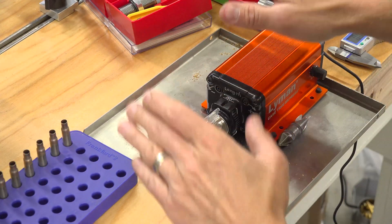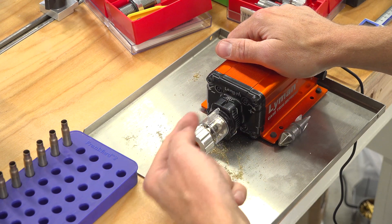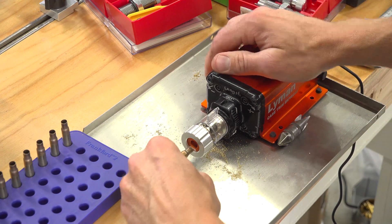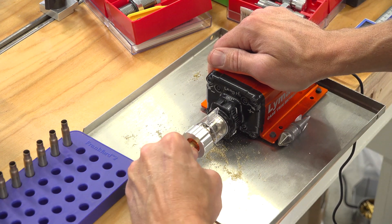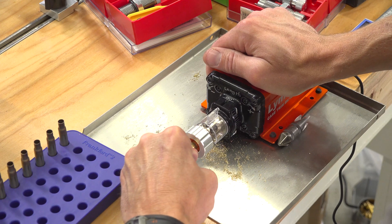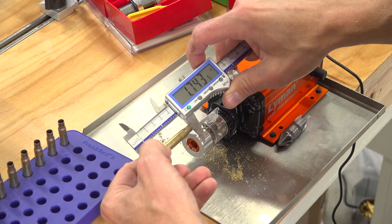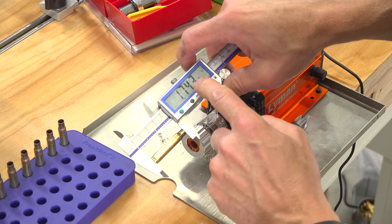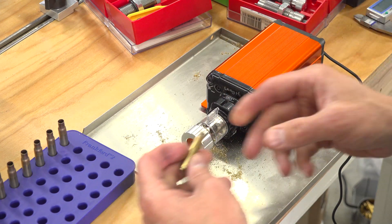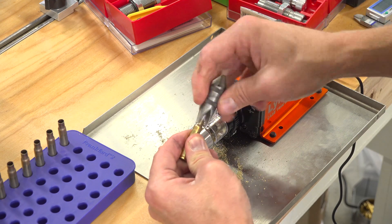For trimming I'm using the Lyman Case Trim Express. This trimmer does a nice job of holding the case perpendicular to the cutting head and has a spring-loaded action that works well. I'll hold a case and let it chew away for a while since it's trimming off a fair amount. A quick check: this can go to 1.760 — we're at 1.743. I found that after fire forming that moves up to about 1.750, which is perfect — we're 10 under. After trimming each case we give it a light chamfer on the inside and outside.